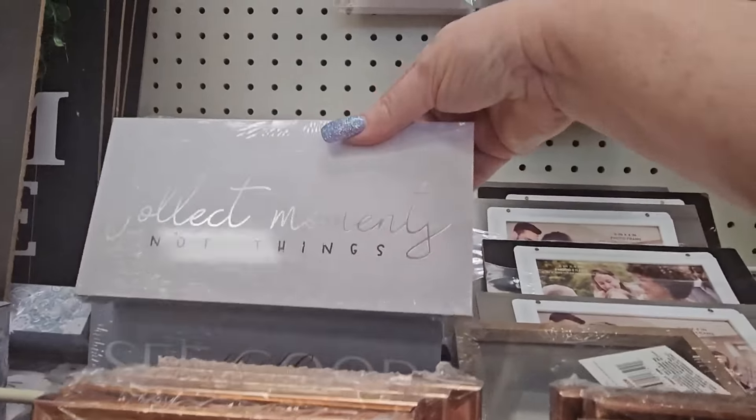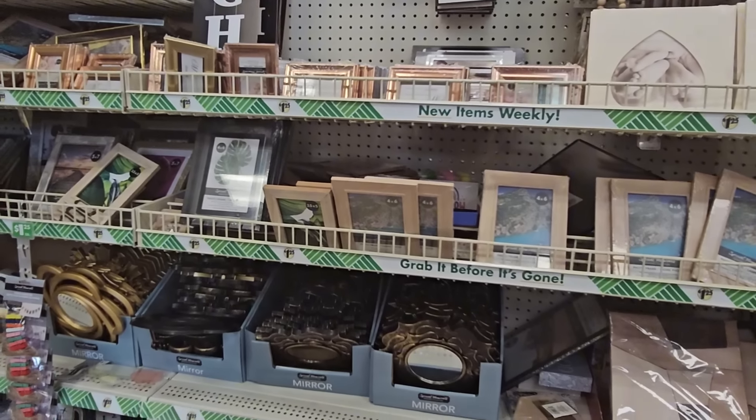'Collect Moments Not Things' — I've seen this little box before. 'Good in All Things' with white and pink flowers, those are cute. And of course they have mirrors.